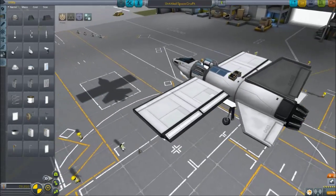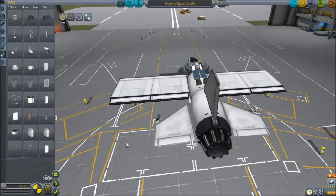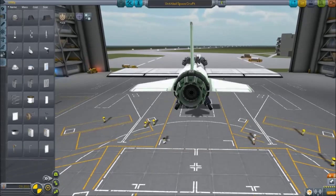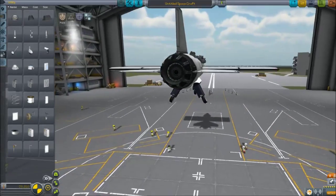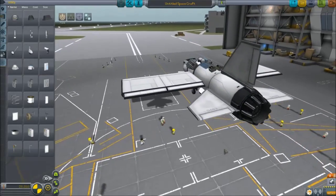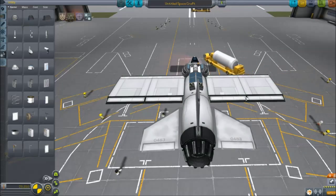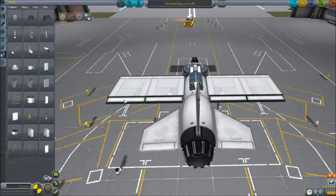When you're flying, different control surfaces control different parts of the plane. The Q and E keys roll the craft — rolling means rotating around the center axis of the plane. You're not actually changing your direction of travel, just your orientation. That's usually controlled by the far aileron surfaces. You can right-click on these and deactivate pitch and yaw, so they only activate on the roll command.